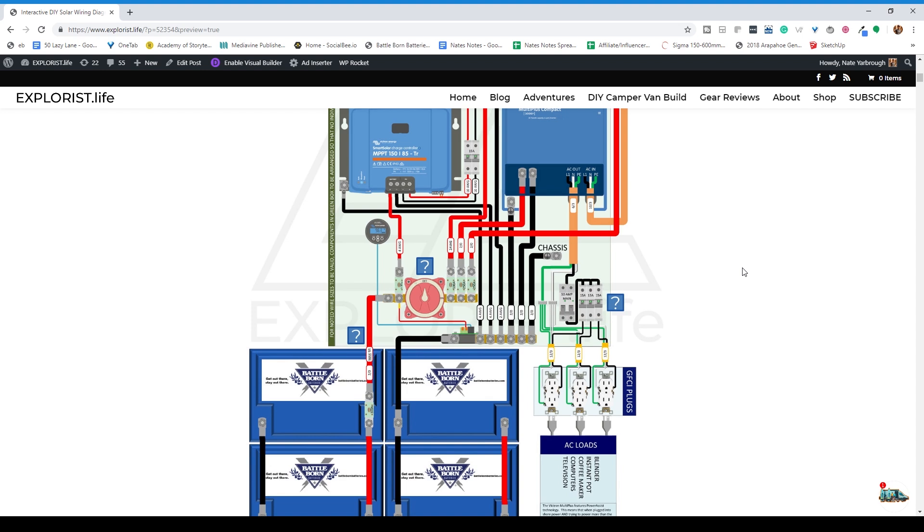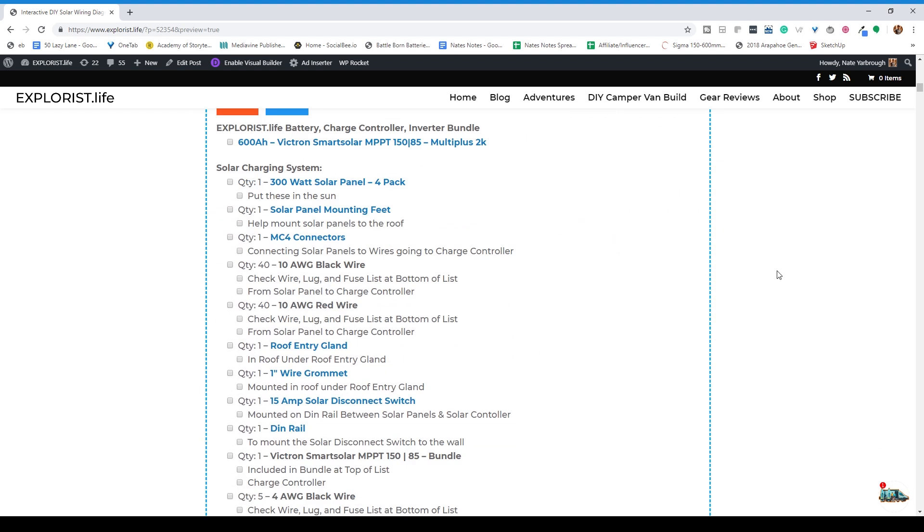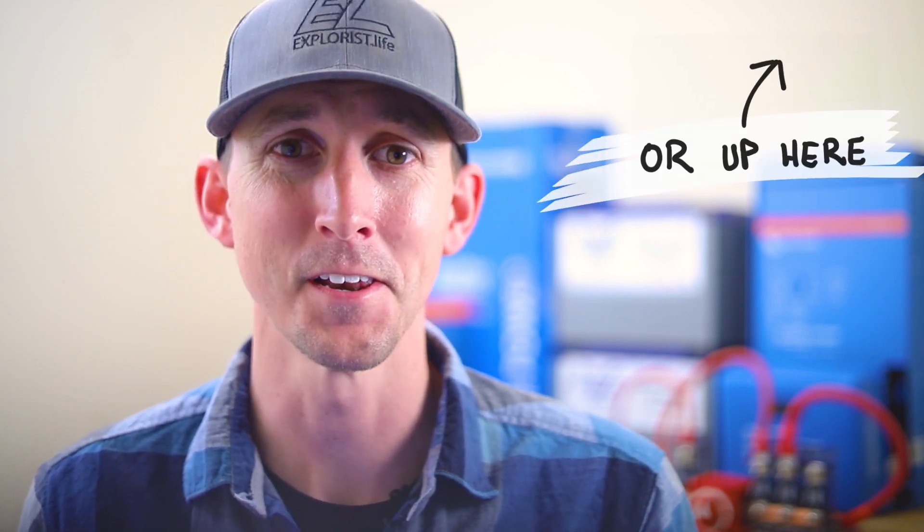Also, I have a page filled with interactive solar wiring diagrams that are a complete A to Z solution for showing you exactly what parts go where, what size wires to use, fuse size recommendations, wire lug sizes, and all kinds of other stuff that will help save you time and hopefully some frustration. You can find that link in the description. Let's get rolling.